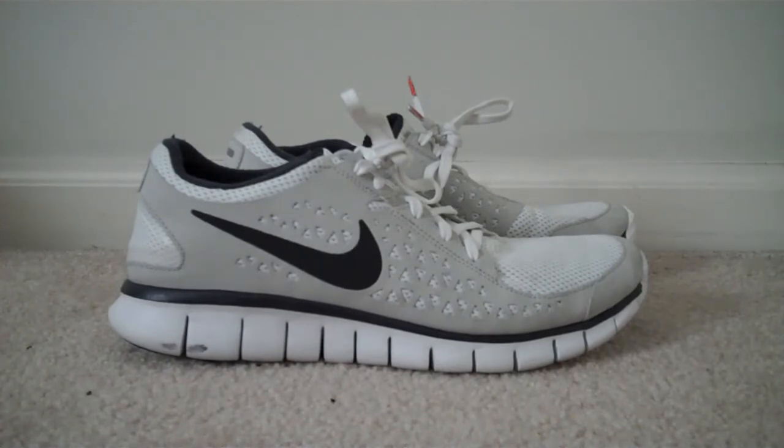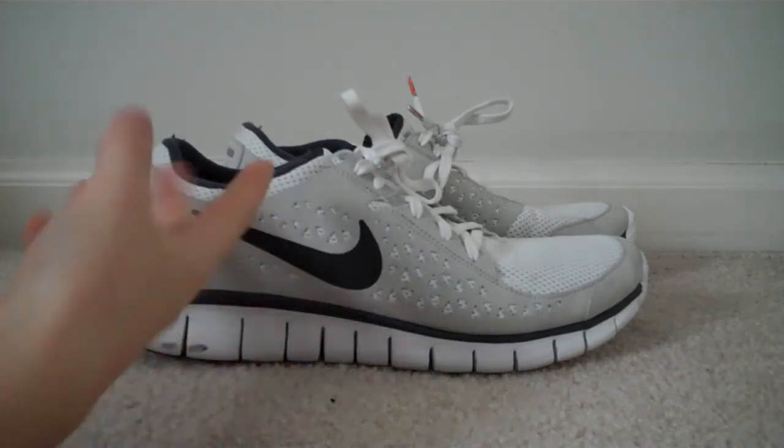Shipping on these was super fast — got them in like three days. They're not too expensive. For $85, these things are probably a steal. Great shoe. I definitely recommend them.